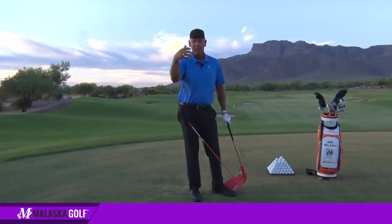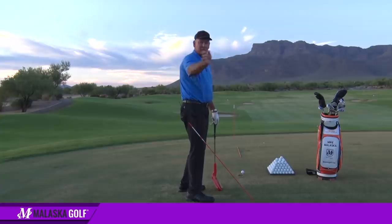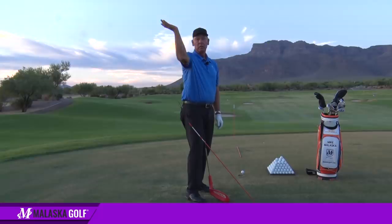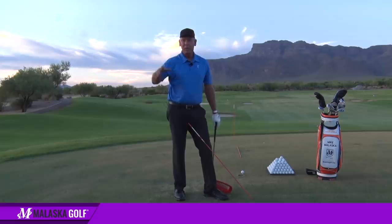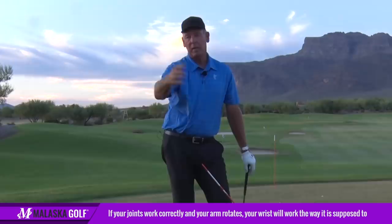So I'm not preaching a shut clubface at the top necessarily — I'm talking about how this wrist works. Just because I'm doing this with my wrist, when my arm rotates, my wrist joint isn't facing back that way because my arm rotates in my shoulder socket. At the top, my wrist is no longer at a 90-degree angle to my swing arc — it's actually parallel to it because my arm has rotated externally, and then it fires. I'm not promoting dead shut and across the line at the top. That would happen if your arm didn't rotate in your shoulder socket. But if your joints work correctly and your arm rotates, your wrist can just feel like it's doing this, and the weight of the club will hinge it up and down.